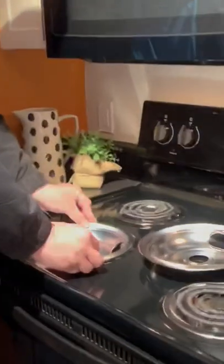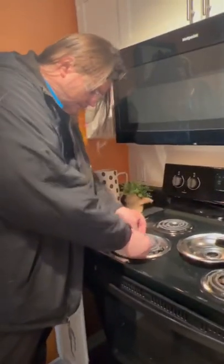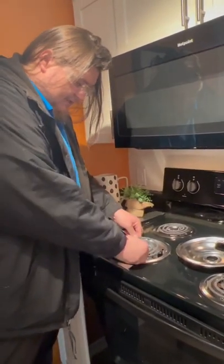Set it in, make sure your hole is facing your prongs, set it in nice and gentle. Take your burner, slide the prongs back in, make sure it sticks in nice and good.